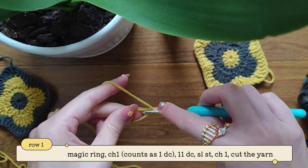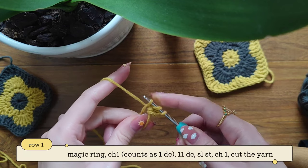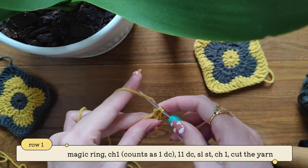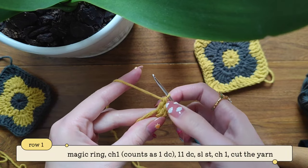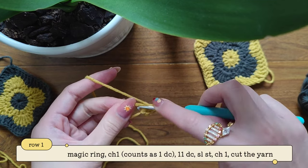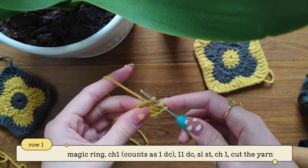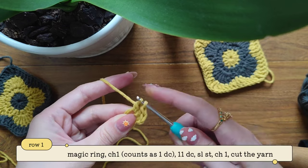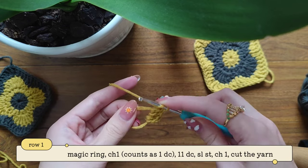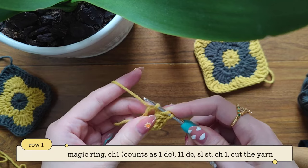Yarn over, insert your hook, take out your yarn — we have three — and then pull through two and then pull through two. Here's our second double crochet. So as you can see, we're always starting with yarn over, inserting our hook, taking out your yarn, and then pull through two and then pull through two. So we're always pulling through two twice.